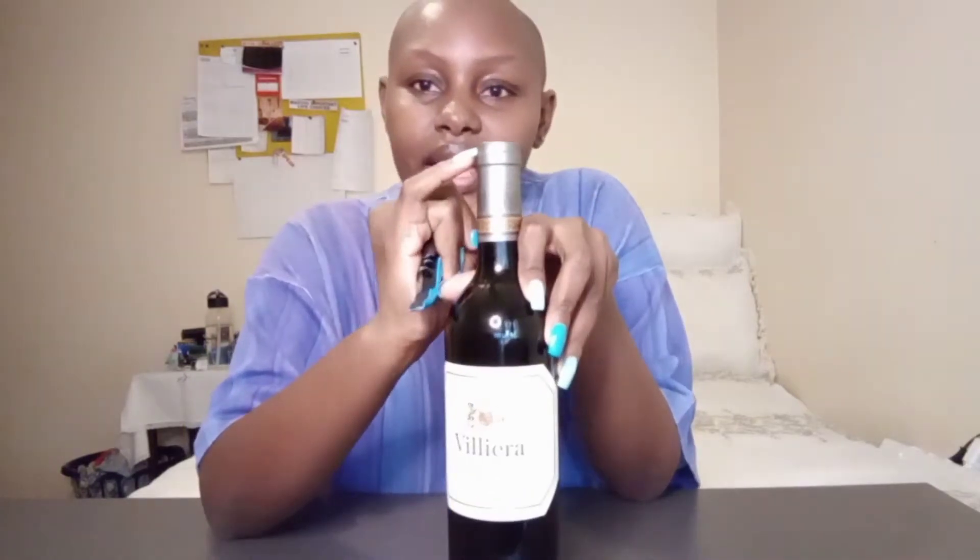Some people open the foil up here — there's a line here — or down here. Some people take the whole thing off. For the purposes of this video, this is not a tutorial, because I could be embarrassing myself. I have attempted to open a bottle before, and someone told me to open it up here, but today I think I'm just going to do it down here. Maybe I'm just lying to myself!